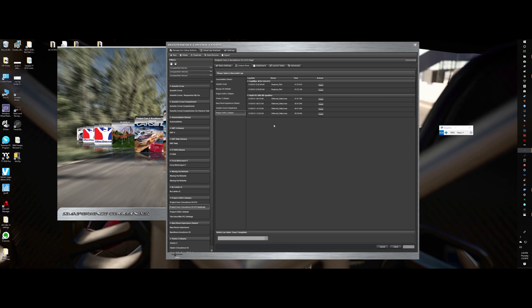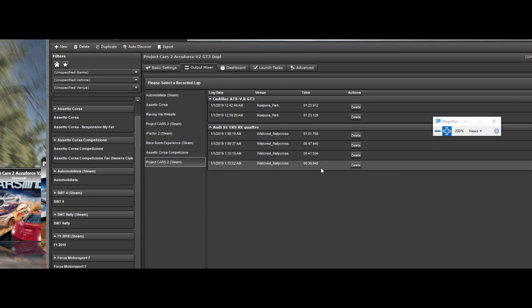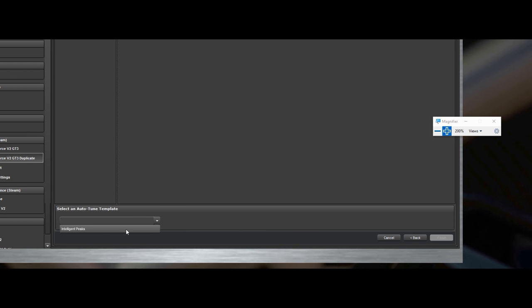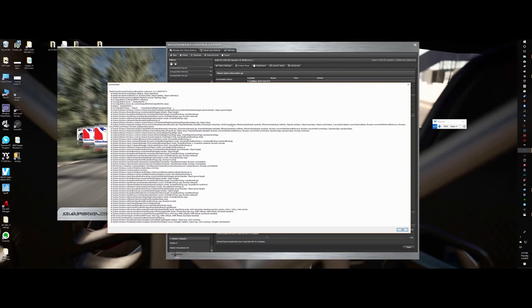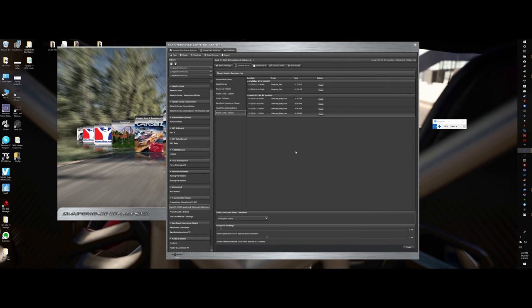Since I already did some laps, it had data in there for me. I'm going to pick my fastest lap — 38 seconds right there. Come down here to Intelligent Peaks and I'll leave it at default because that's how they explain to do it. Remove peaks that occur in less than this percentage of samples — that's to remove peaks under that percentage. Hit Next, it gives me a message of everything it just did, I say OK, then Finish.